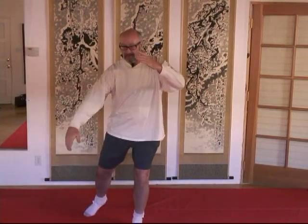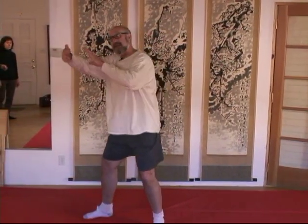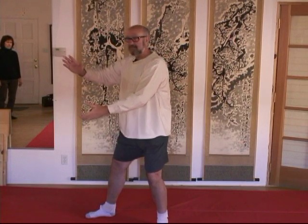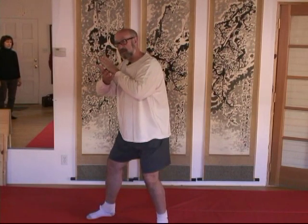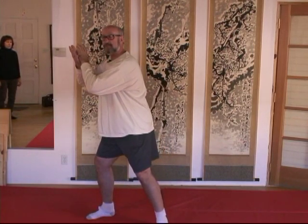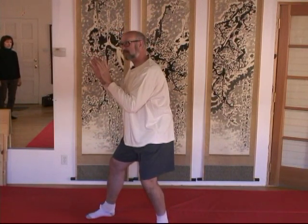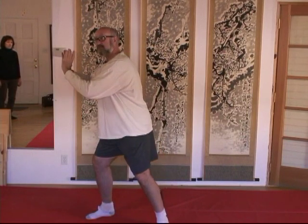The basic sequence starts in ward off left. As I transfer and transition to ward off right, I'm doing a massaging action through my liver, and I release it when I get to ward off right. I then do the massaging action into my spleen during rollback, release it into the heart, then transition to press, and release through the kidneys back to push.